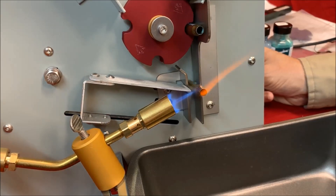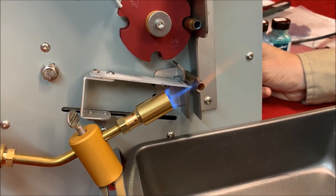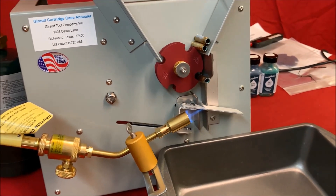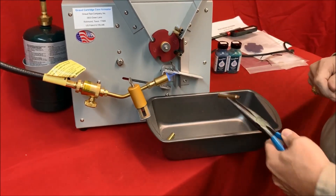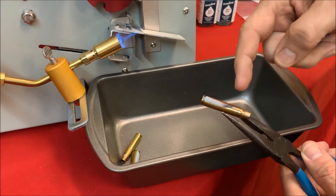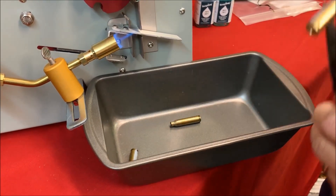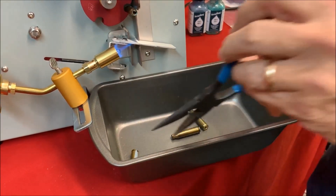You can see it turn clear and it falls out. Now we'll examine the case — you can see the outer stripe on the outside of the case body, and where it changed state tells you everything from that mark forward got to at least 425 degrees. Everything below where there's still a gray stripe is fine; it didn't reach 425, so it won't have affected the hardness of the case head. Same result for that case as well.